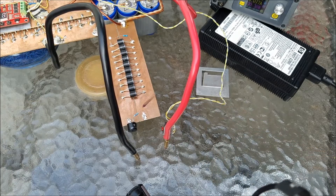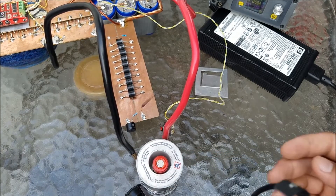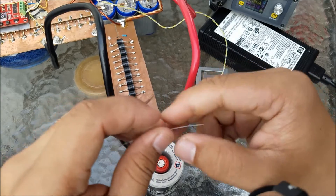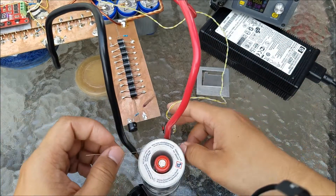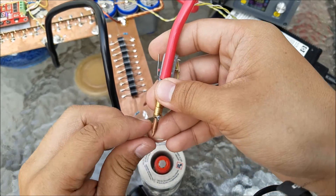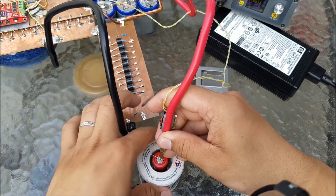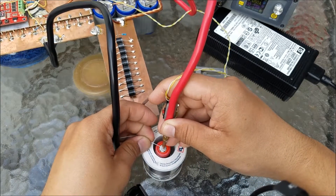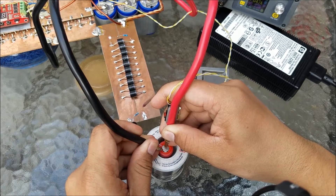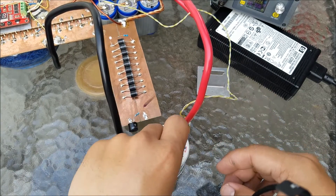Now I'm going to use a generic resistor — a Chinese generic resistor — as a fuse here. I want to make sure it goes to the middle of the V-shape, like that. Now I'm going to put it here and the negative on the other side, and I'm going to press the switch.